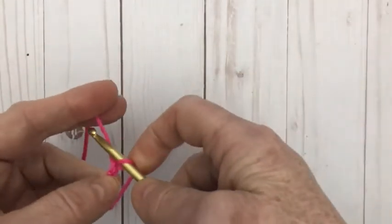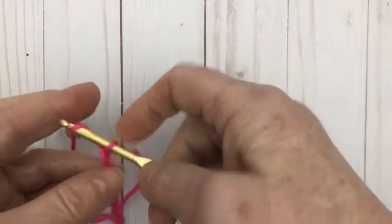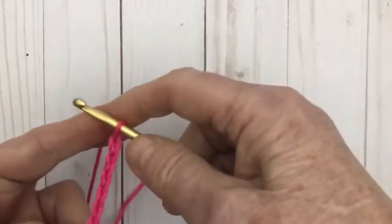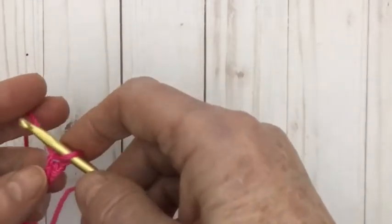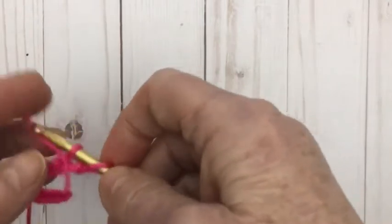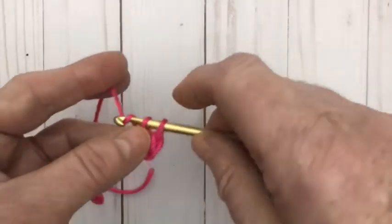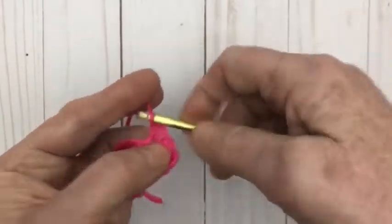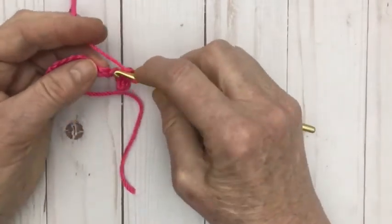So I'm going to chain 12: 1, 2, 3, 4, 5, 6, 7, 8, 9, 10, 11, 12. And then I'm going to be single crocheting into the second chain from the hook. So I'm going to count 1, 2 chains and 1 single crochet into this. Sometimes you can work onto a half double crochet base if you want, but this tutorial is just to show you how we can do our puff stitches. I'll single crochet all the way across this chain.